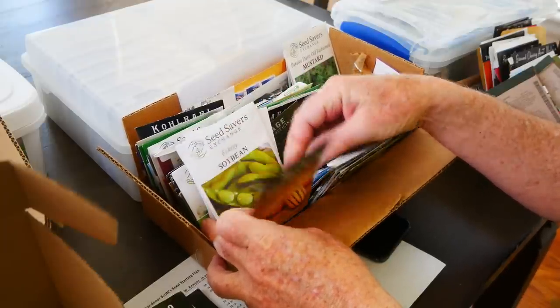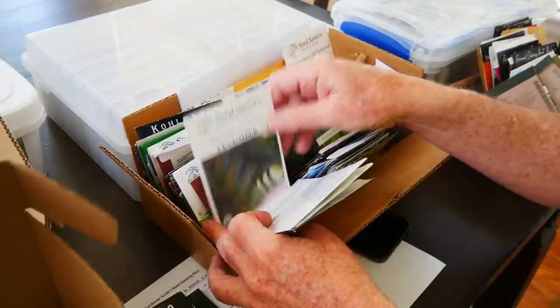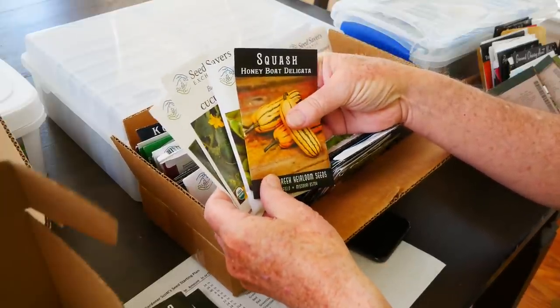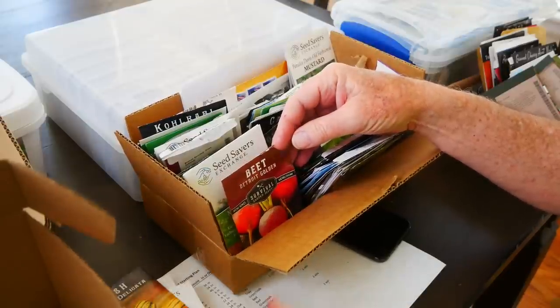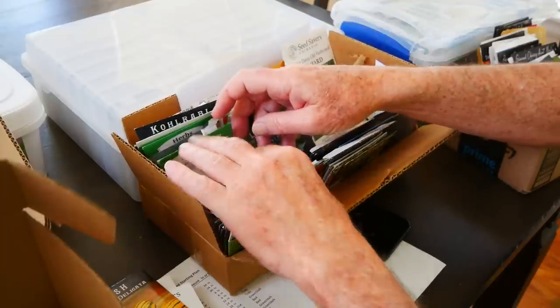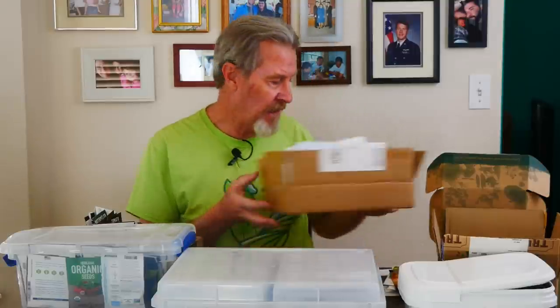Here's a good example of why you want to do this review: this group — the honey boat delicata squash, the soybean, the bushy cucumber, and the snow's fancy pickling cucumber — are all brand new seeds that are in my planting plan. I'm not sure how they made it into this box, but they don't belong. The rest of these I'm going to stick with my original decision — they are not going into the garden this year.